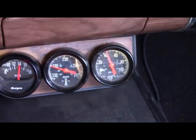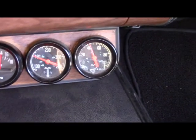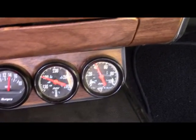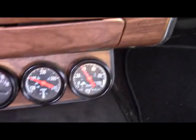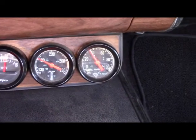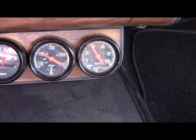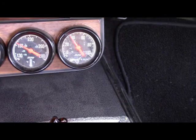Here you can see the temp gauge climbing — it's about 190. It's going to go up probably to about 200 and then drop down. That's when the thermostat opens. The thermostat is a 180-degree thermostat, so it really should be closer to about 180. But that's why I'm testing the gauge — if I know it's about 10 degrees off, then I can feel safe that the thermostat is working properly.